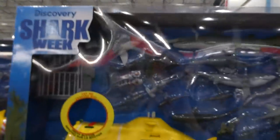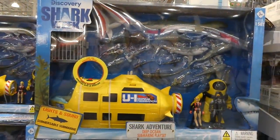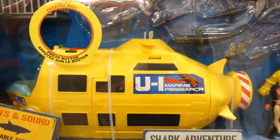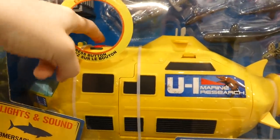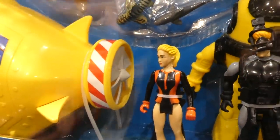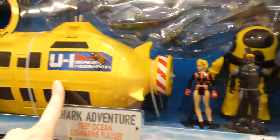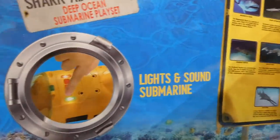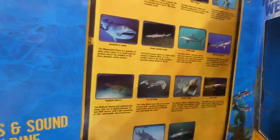The Discovery Shark Week Playset is $45 by Discovery Channel. It comes with all kinds of different sharks. Press a button and there are lights and sounds from the submarine, which lights up but doesn't move — though there is a propeller on the back. It opens up inside revealing divers and a suit, and includes information cards for all the different sharks, including a basking shark.